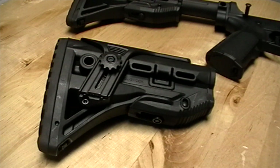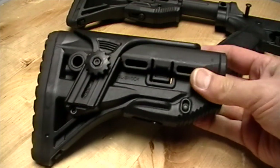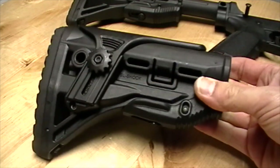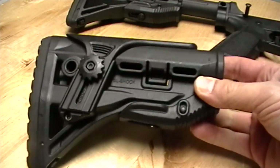Hi, this is Brian from NoKick.com, and I have here the Mako GL shock stock. I want to let you have a closer look at this. This is their AR-15 or AR-10 collapsible buttstock called the GL shock.